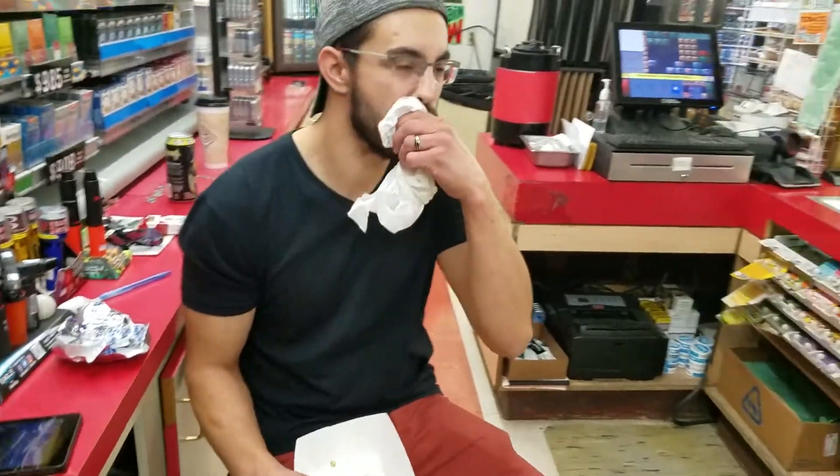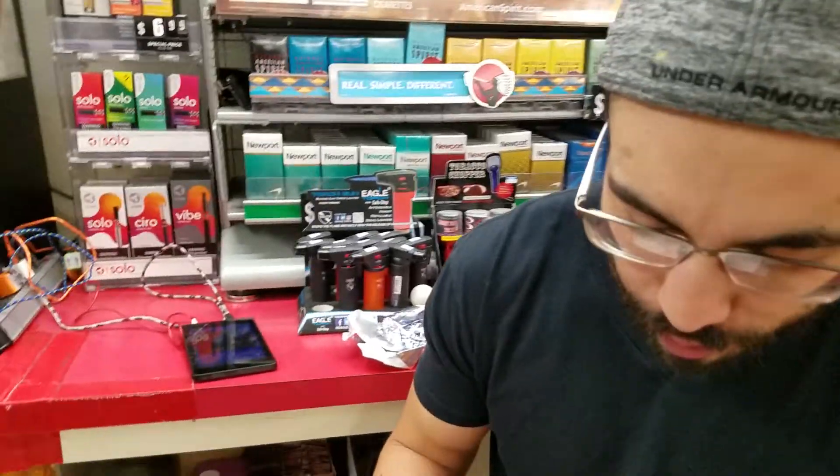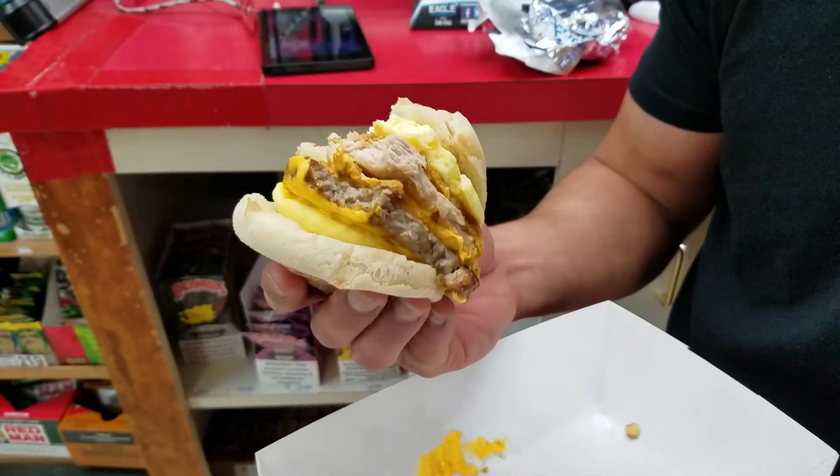So, Mr. Eric, can you please tell me what kind of sandwich that is you're eating? Sausage, chicken, egg, biscuit.